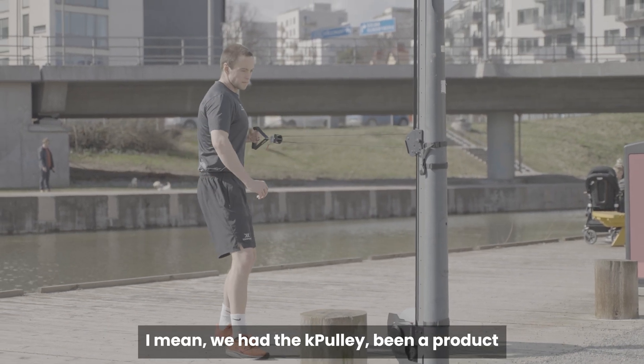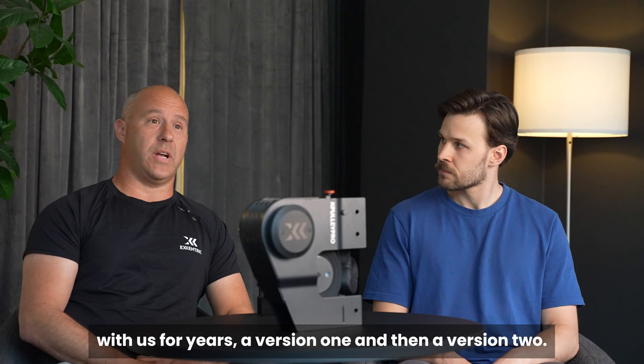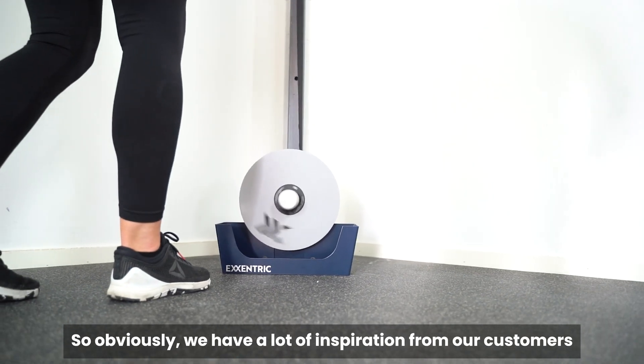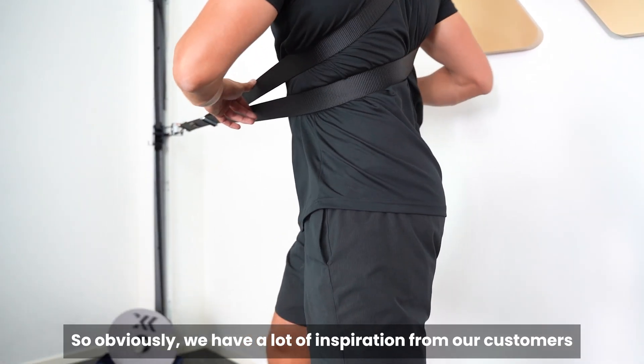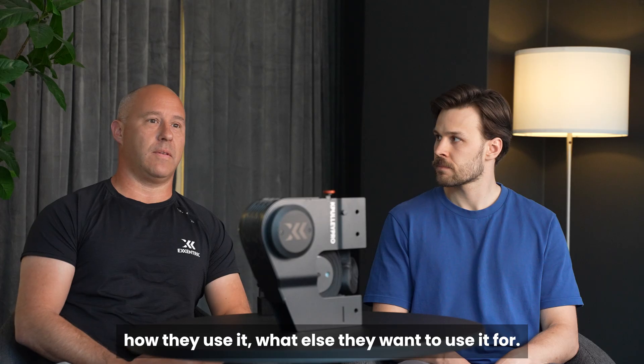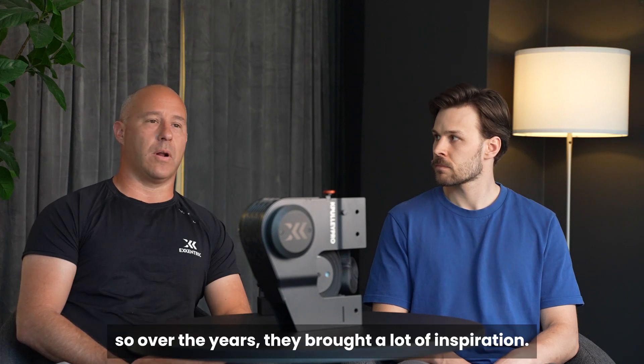The KVOX has been a product with us for years — a version one and then a version two — so obviously we have a lot of inspiration from our customers and users: feedback on what could be improved, how they use it, what else they want to use it for. Over the years they've brought a lot of inspiration.